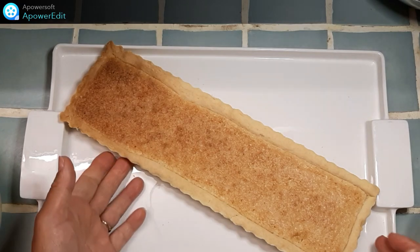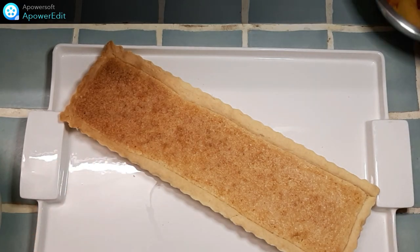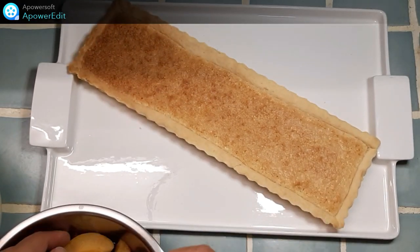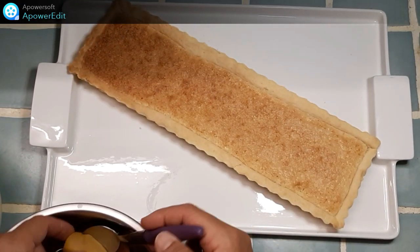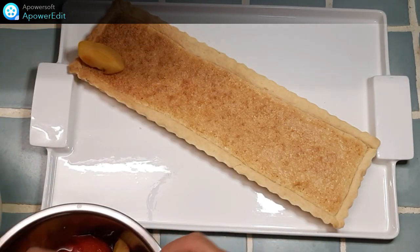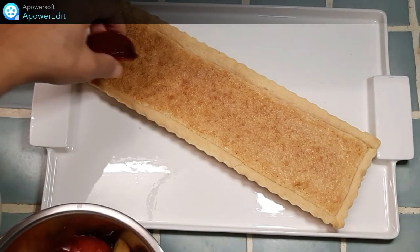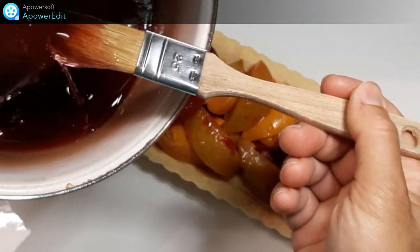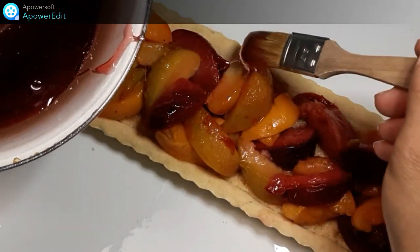J'ai démoulé ma tarte sur mon plat de présentation et je viens disposer mes fruits harmonieusement. Je lustre mes fruits avec le sirop.